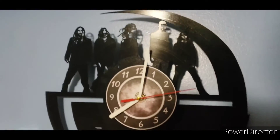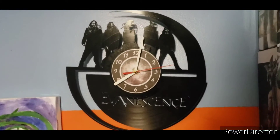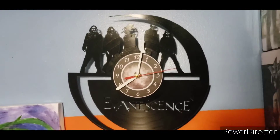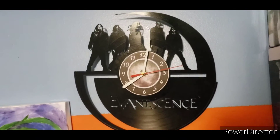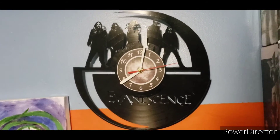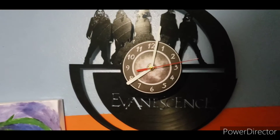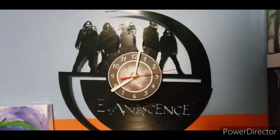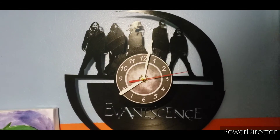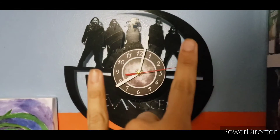This concludes my review on the Evanescence record player clock. If you're a diehard Evanescence fan like I am, total recommendation. There are also a few variants — one with just Amy on it, and I think there's a Panic at the Disco one. You can find them on Amazon or eBay if you're lucky. That wraps up my video — peace and happy new year!